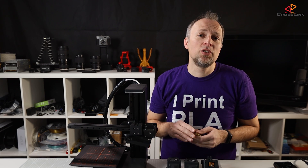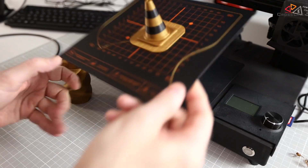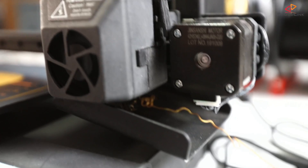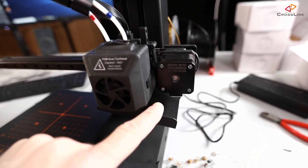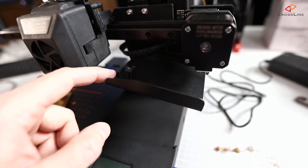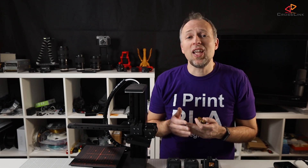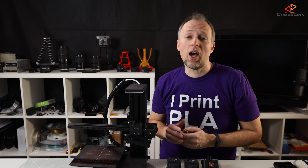I managed to do a dual color 3D print which came out pretty well. The way eCubeMaker designed the dual color printing module — especially the filament color change process using the slide on the side and the rubber bumpers to strip off the filament — shows me that a lot of thinking and ideas went into the design of this device.